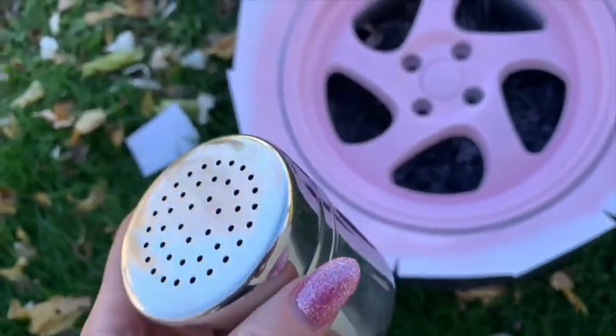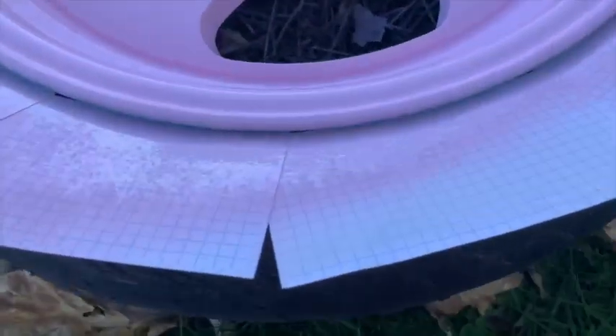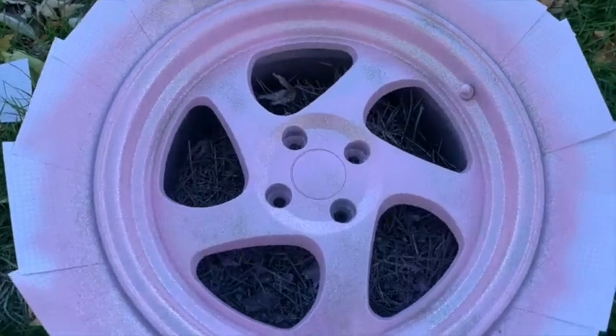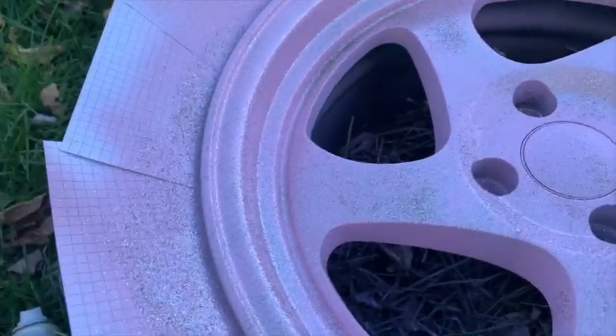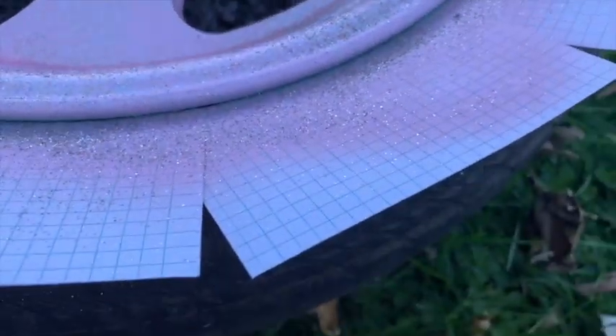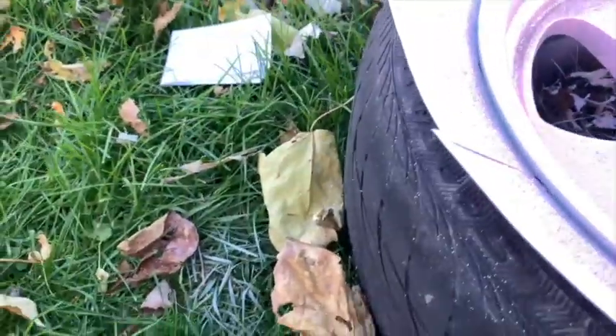Now I'm going in with the glitter and I'm really nervous — best of luck. I had to touch up a couple spots and then it went pretty well. I'm gonna take the masking off and roll it into the sun. It's definitely not a consistent glitter application but I'm cool with it because it's unique.